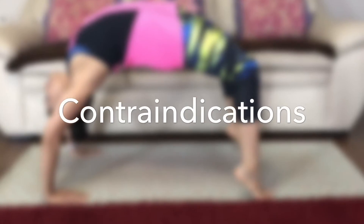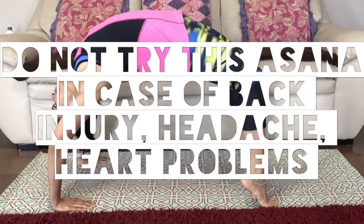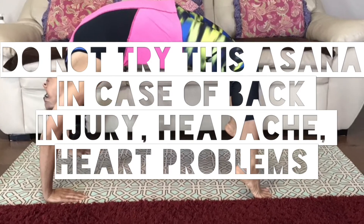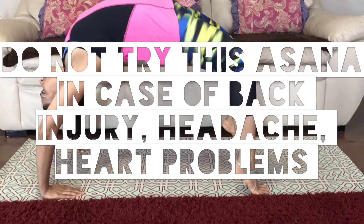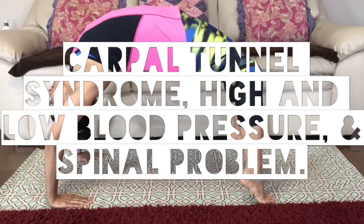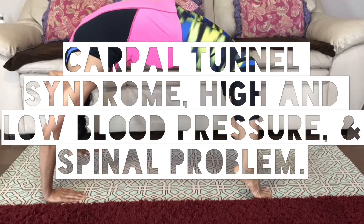It tones the pancreas and kidneys. Contraindications: do not try this asana in case of back injury, headache, heart problems, carpal tunnel syndrome, high and low blood pressure, or spinal problems.